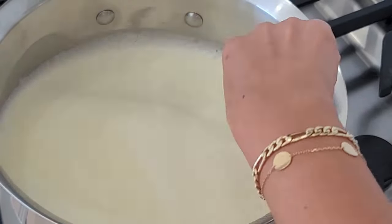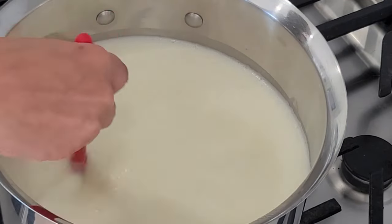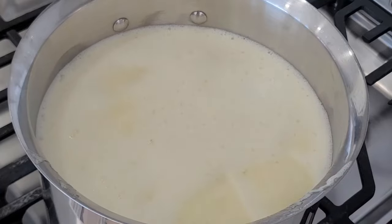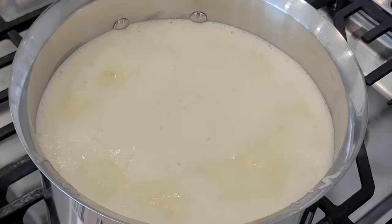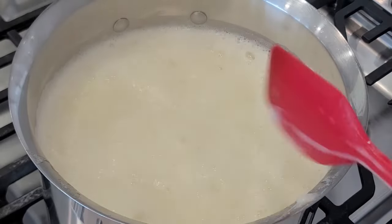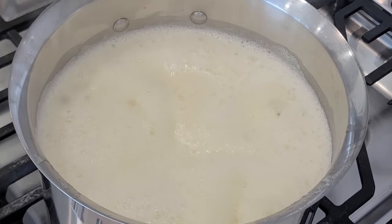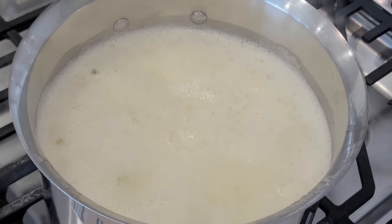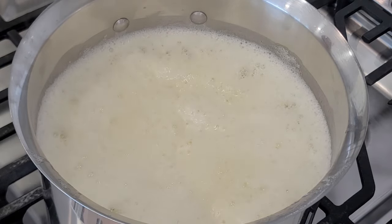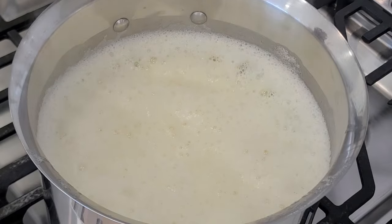As the butter starts to melt, keep stirring. It will start to foam up — this is a sign that the water content is evaporating. Every time it foams up, give it a good stir. You'll notice it transforming before your eyes, so keep stirring and make sure to scrape both sides. It's like watching magic happen as the butter slowly turns into liquid gold.